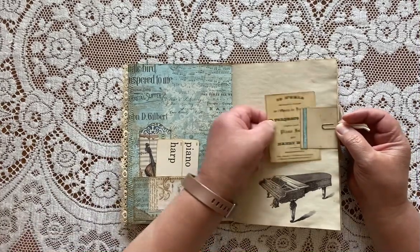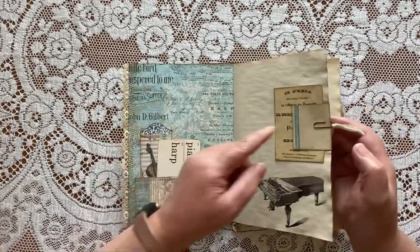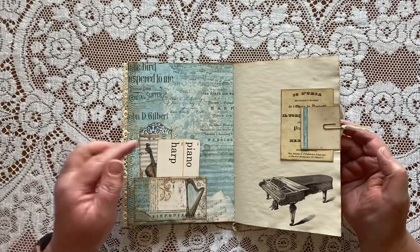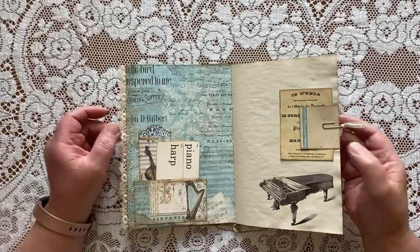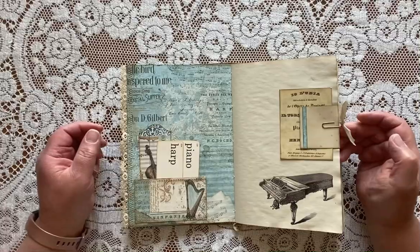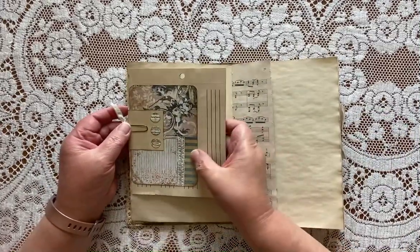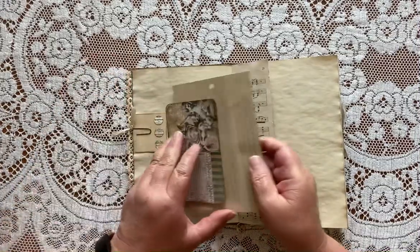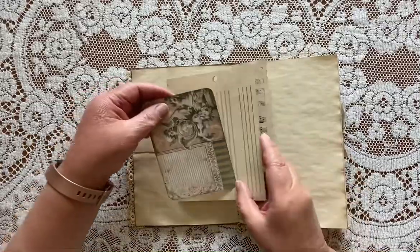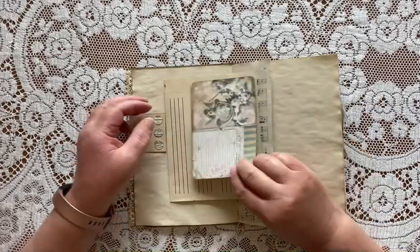This is an ATC card that's in my Etsy shop. Just a piece of coffee-dyed paper that I glued a strip of the Stamperia paper onto and tied a little Surrey silk ribbon to the edge of the paper clip there. And some sheet music pulled over for journaling space and a card from the paper pack.